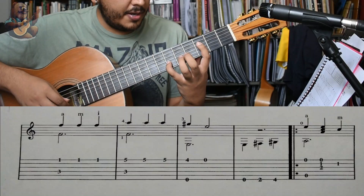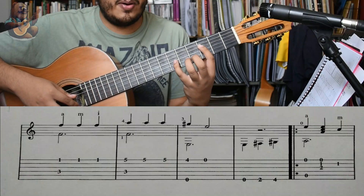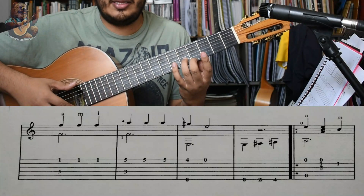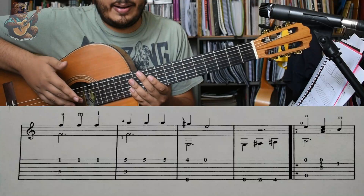También podríamos cambiar el dedo aquí, pero se me hace más cómodo así. Dedo 3, 2 y 1, y 3, con bajo el Mi. Eso sería como la parte del coro.